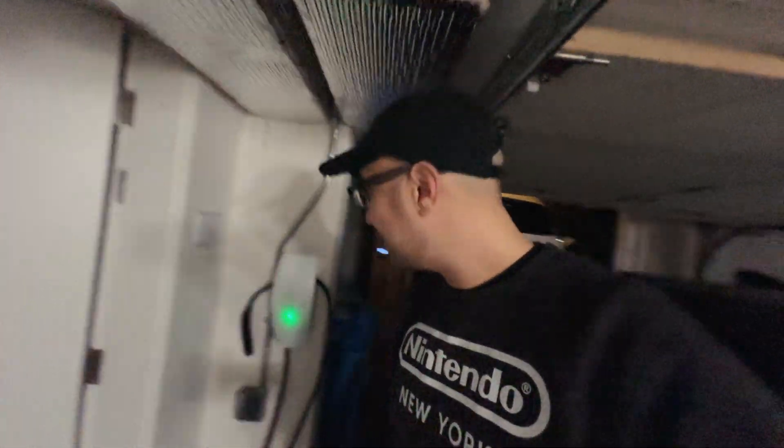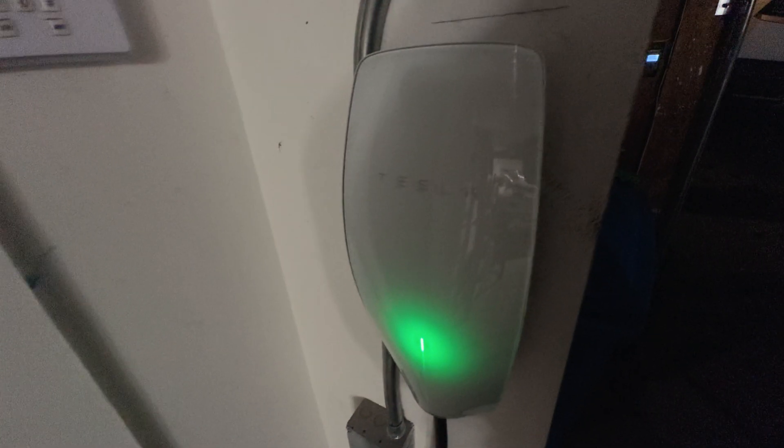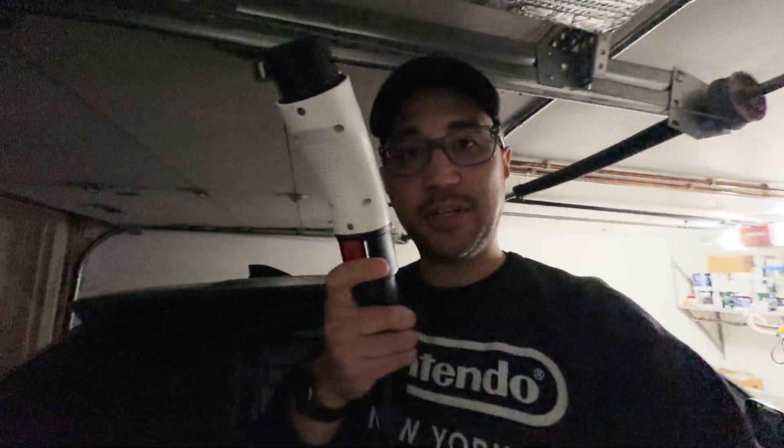I'm going to try this out for the very first time. Let's see if the car recognizes it. I've got the NACS Tesla adapter — this is hard to do with one hand — and I believe I have to plug this into the back here. We have to let this sit for a second and let it kind of communicate. Nothing's happening on the Tesla home charger yet with this plugged in.